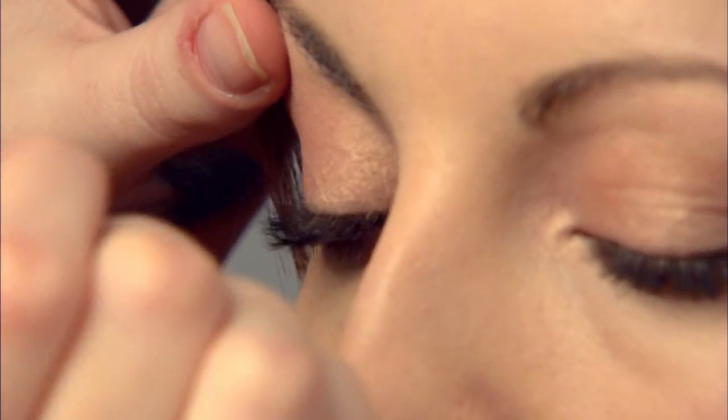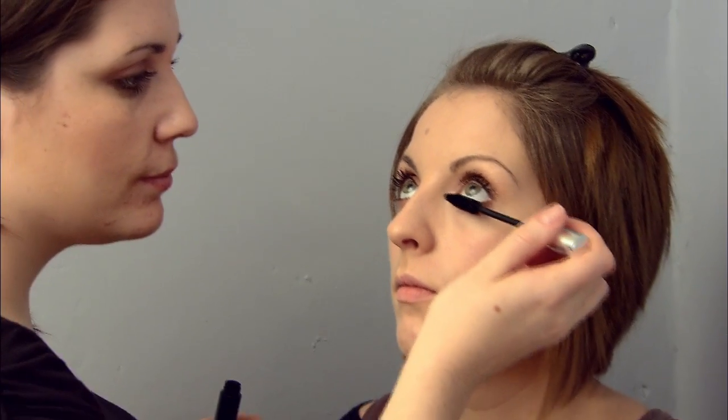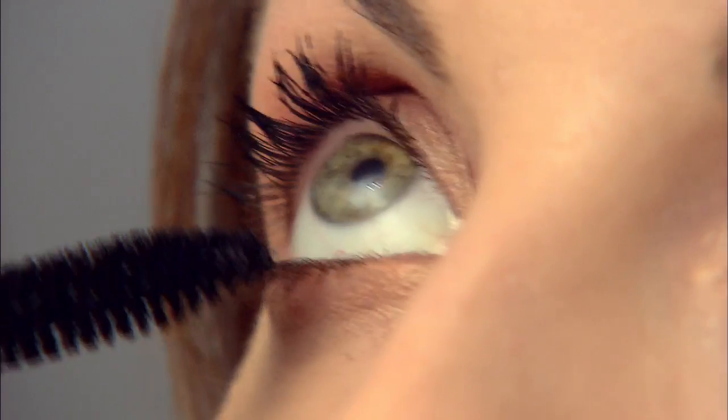Lucy's got beautiful full lashes so I've used a bold mascara to really emphasise these. Sometimes I also add a few individual false eyelashes just in the corners to really open out the eye area. For Lucy's eye shape we've chosen not to, but it's another tip I use just to give a really pretty, fluttery effect to the eyes.